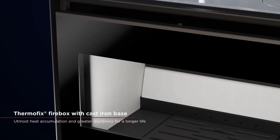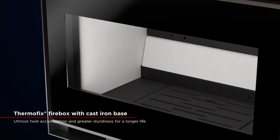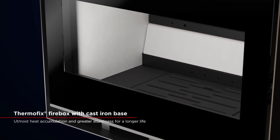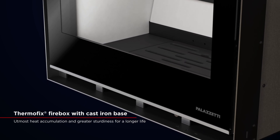To achieve this result, we redesigned the combustion chamber using Thermofix because of its heat storage capacity, and we used cast iron for the base in order to make the appliance stronger, sturdier and more long-lasting.